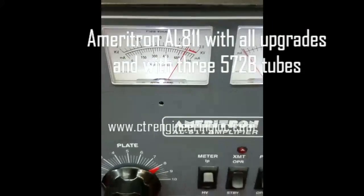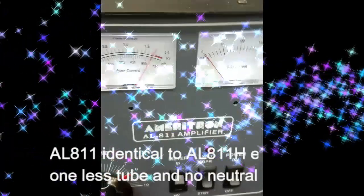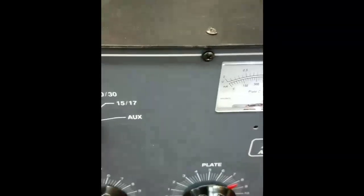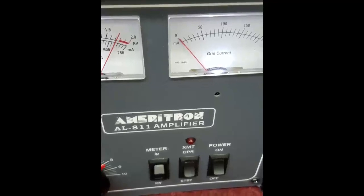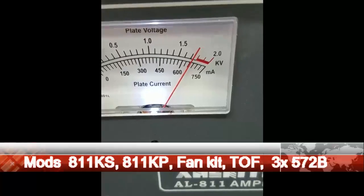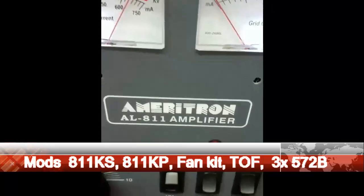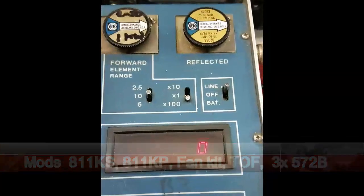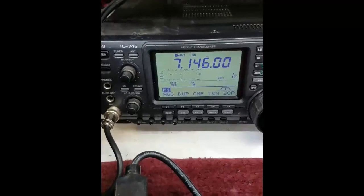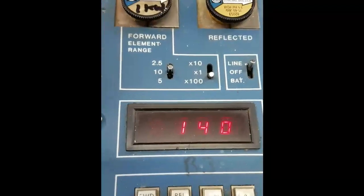For some reason there seems to be some controversy about how much power an amplifier like an AL-811 will run with 572B tubes. This is a refurbished AL-811 — a fairly new model with three 572B tubes. The high voltage is just a tad over 1700 volts resting. It's running on a 120-volt main. I have a Bird peak-reading watt meter with a 1000-watt slug, and I'm on 40 meters with an ICOM 746 and a tuning pulser.